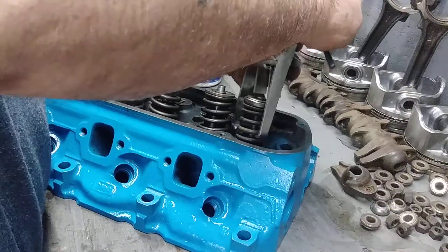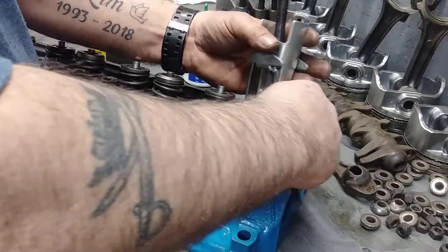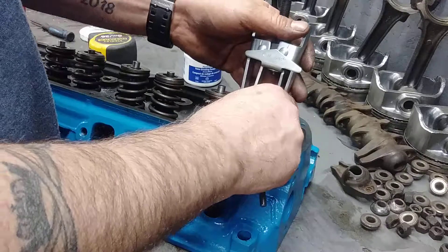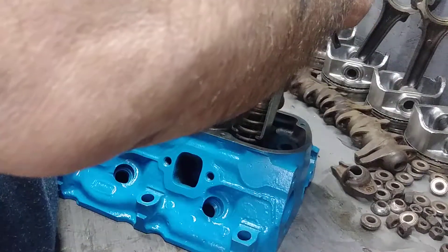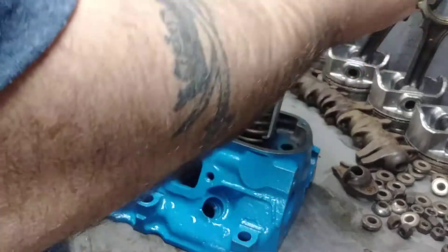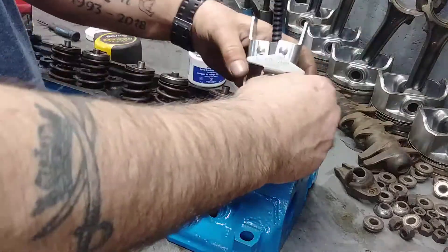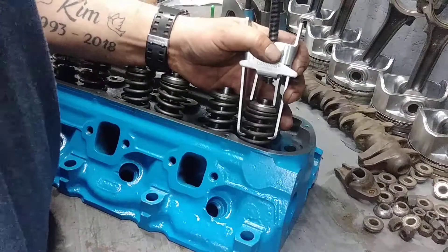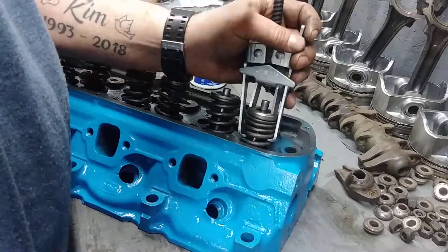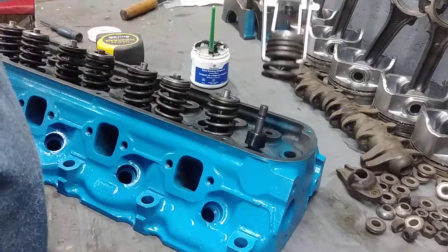I'm going to use this spring compressor right here. It's a little bit awkward the first one you do, but you get used to it. There are some better ones out there, but this one is $44, so the better ones are more expensive. There you go — start turning this here, and that will compress the spring. It's easier to compress the spring while it's on the valve. See, it's all in one unit now, all compressed.